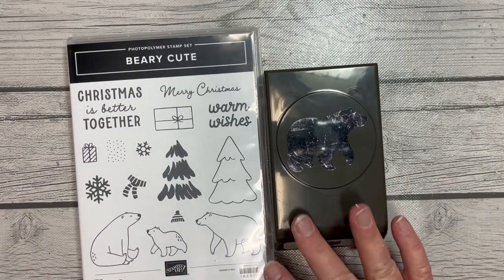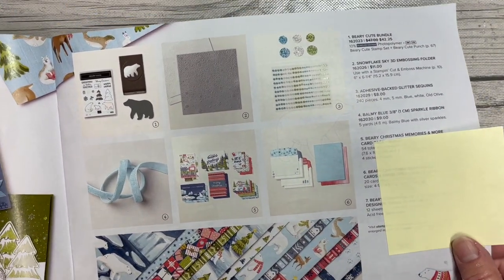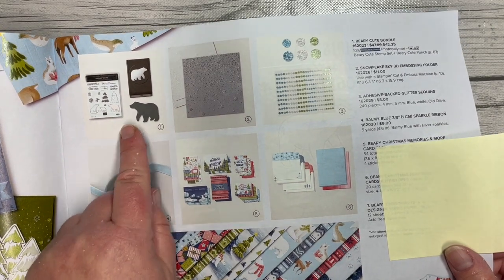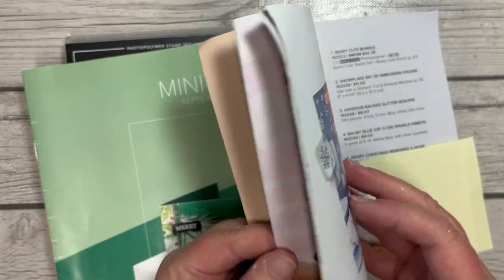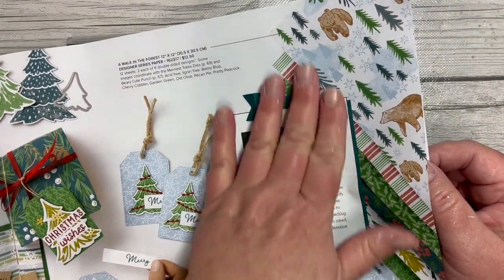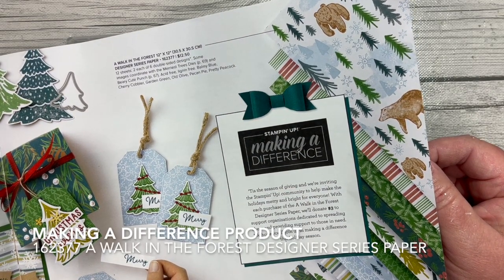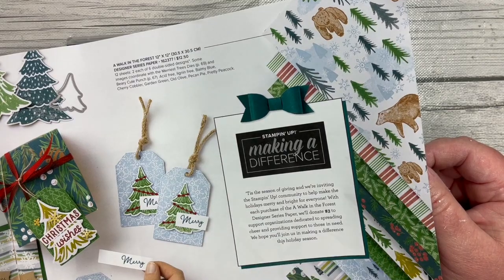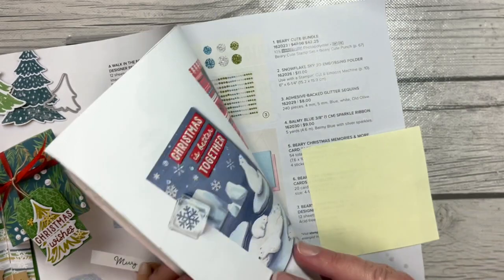We're actually going to be using a lot of products in the Berry Christmas Sweet Collection. Up in the corner you can see the bundle that can be sold together or separately. The Bear Punch coordinates with the Designer Series paper that is our making-a-difference item for this catalog — any purchase of this Designer Series paper sends $3 to Toys for Tots here in North America. You can see the bear on that Designer Series paper that coordinates nicely with that Bear Punch.